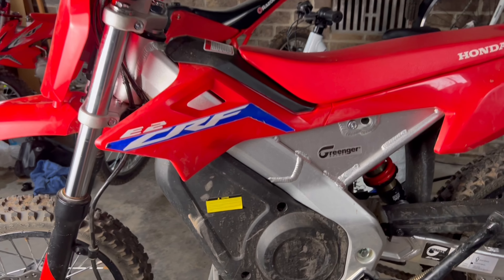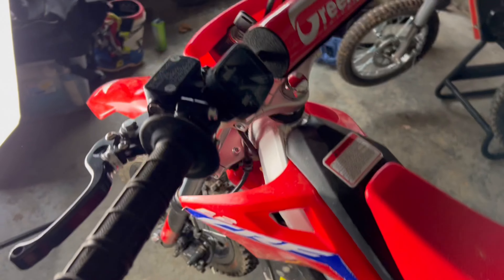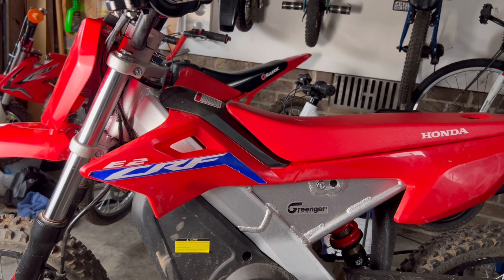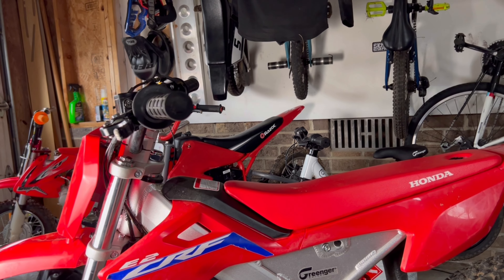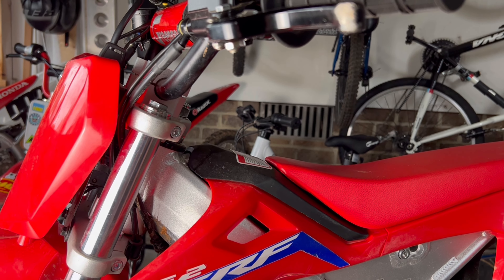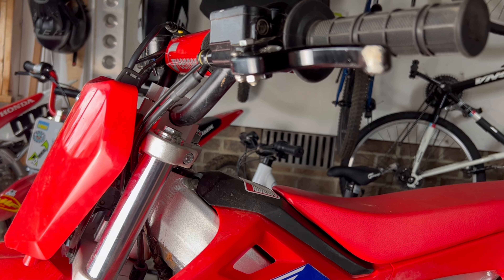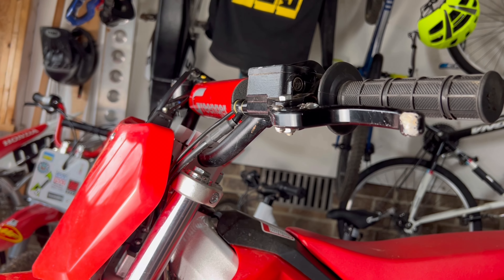Welcome to Noah's YouTube channel. Mechanic dad here today to cover something super exciting — how to get your CRF E2 made by Gringer going even faster. In our testing it is well over 30 miles an hour with Noah on the bike. We're going to cover the steps you need to take to install the new stage 3 display onto your CRF E2. I've already installed this once and there are some things I would have done differently to make it easier, so now I'm going to walk you through what I think are the best steps.